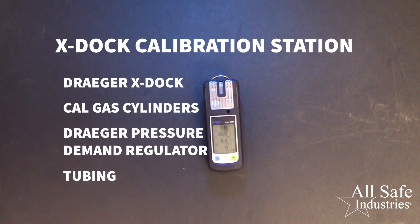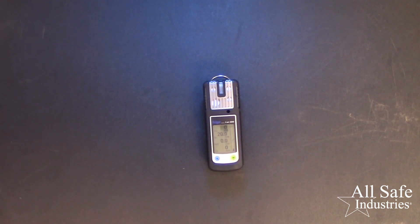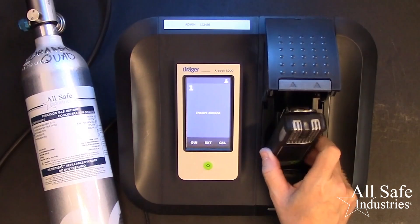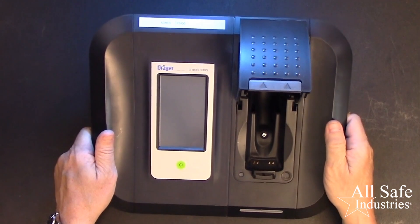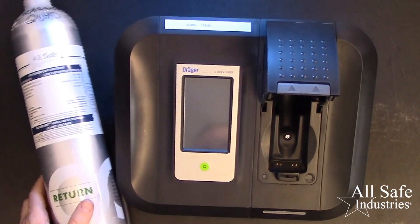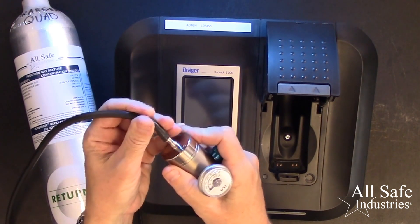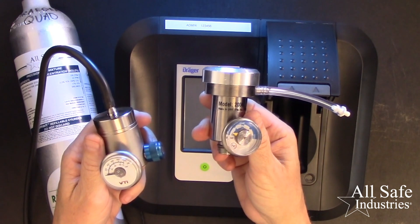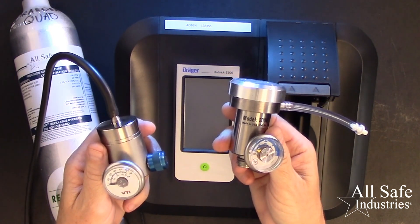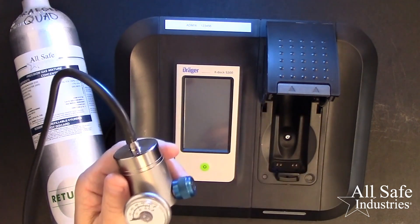You can perform bump tests and calibrations using the X-Doc calibration station. This is the most advanced method of the three we've discussed. The X-Doc is fully programmable without the use of a PC and documents all tests performed in an internal database. You will need a properly programmed X-Doc, the correct cylinders of calibration gas, and Draeger's pressure-demand regulator and tubing. This detail is very important: a demand flow regulator, like we would use with other methods and other brands of gas detection, won't work with the X-Doc. It must be Draeger's pressure-demand regulator.